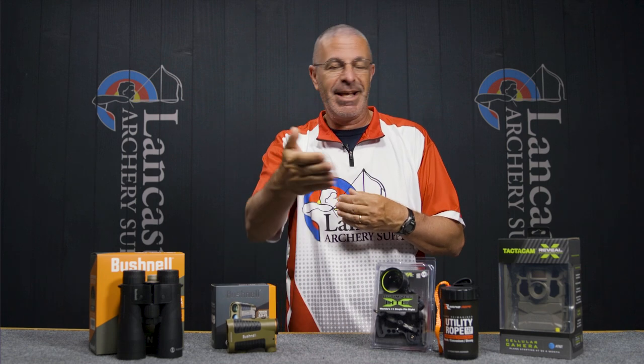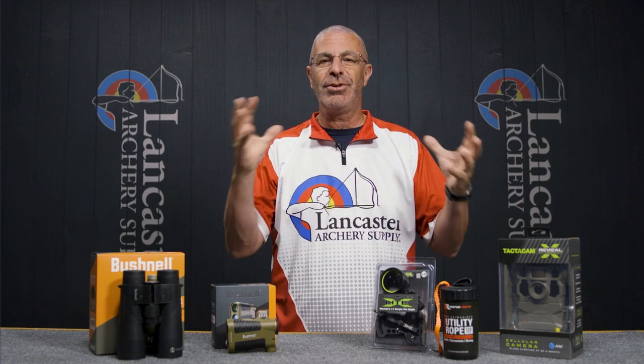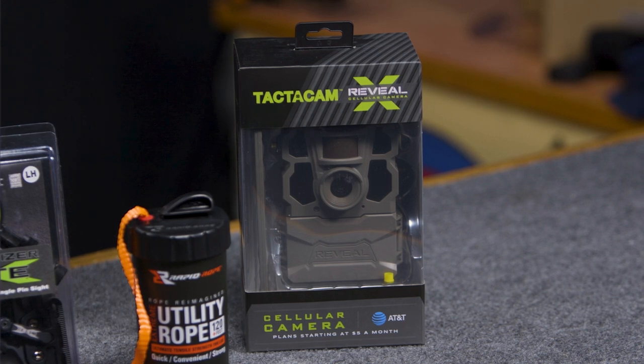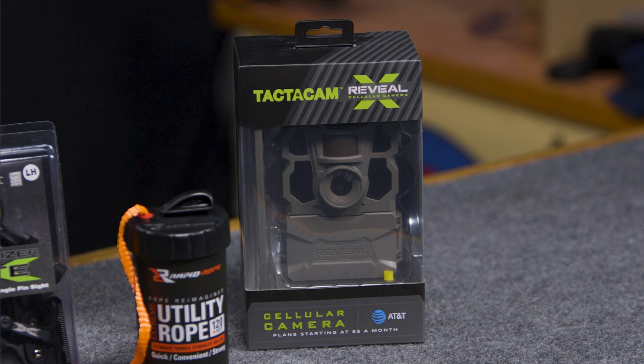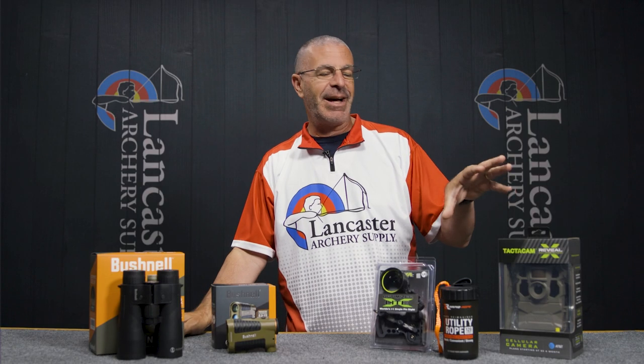You can set up how often you want to receive pictures — even near-instantaneously with just a small lag — and program all of that through the app. Once it sends thumbnails, you have the option to download full high-definition images as well. It's a super easy cellular trail camera to operate.